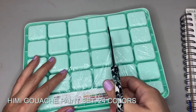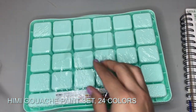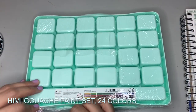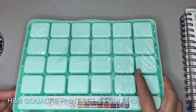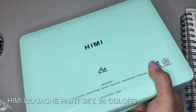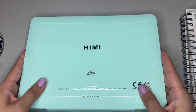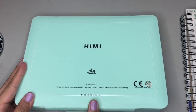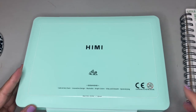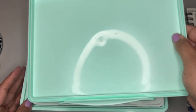Here it is. This is the Hemi Gouache Paint Set — and I don't know if it's said gouache or gouache, I've just heard it pronounced so many different ways. It's 24 colors in one set, and there are different sizes. I think there's a Hemi set that's like eight colors, but this one is the 24-piece size.